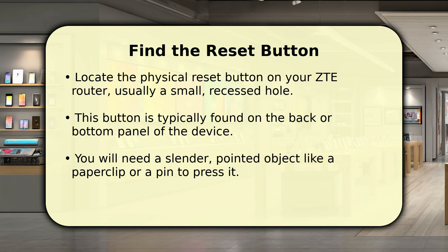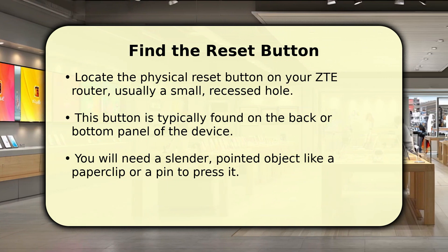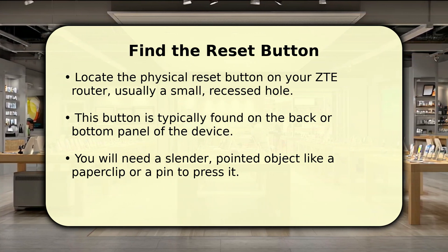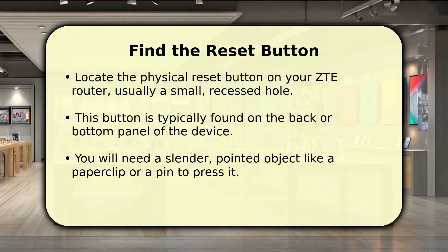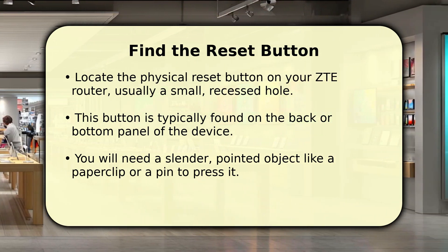Most ZTE routers feature a small, recessed reset button designed to prevent accidental presses. You'll typically find this tiny hole on the back panel, near the power port, or sometimes on the underside of the device. Grab a straightened paper clip, a small pin, or a toothpick to access this button. Make sure your router is powered on and fully booted up before you proceed to the next step.